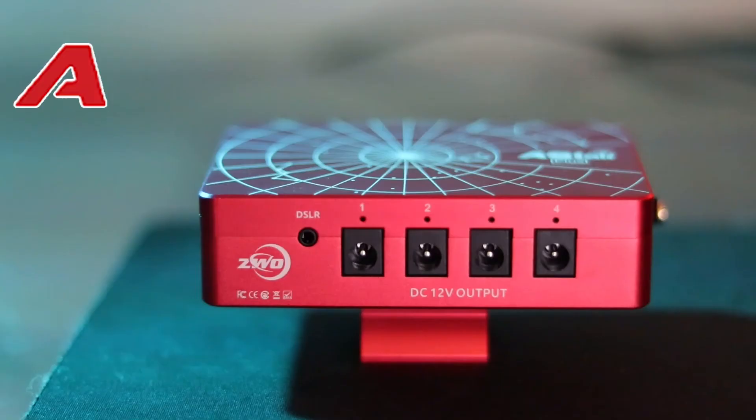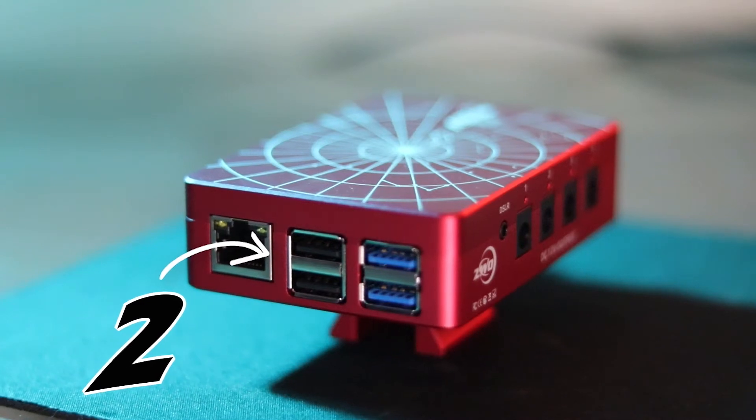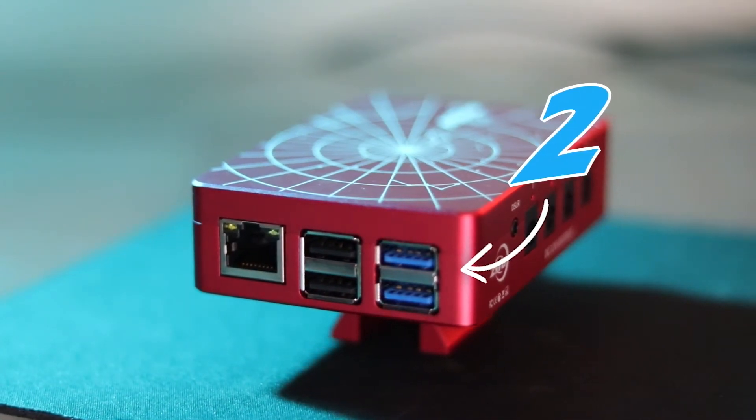So, say bye-bye, Mr. Computer, and hello to the new ASI Air Plus. With two USB 2.0 ports, two USB 3.0 ports, and much— Whoa, whoa, whoa. Easy there, narrator. Let's save some of the juicy details for the review. Oh, sorry. Thank you.